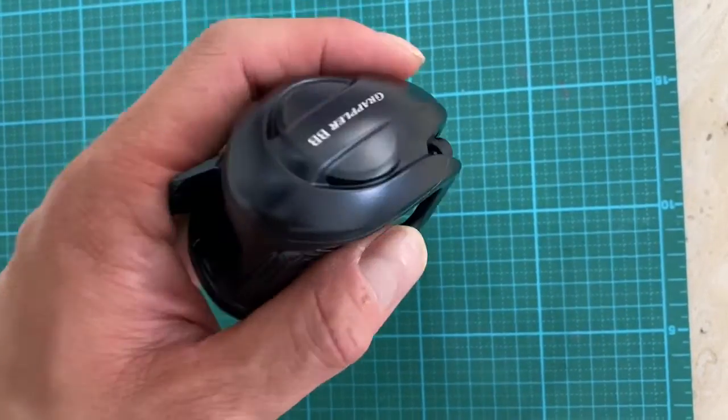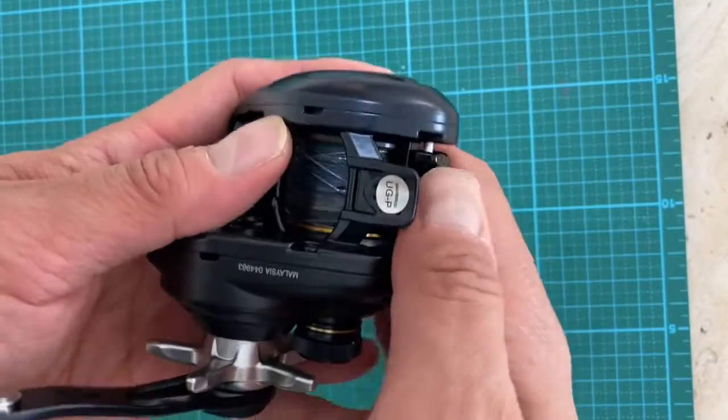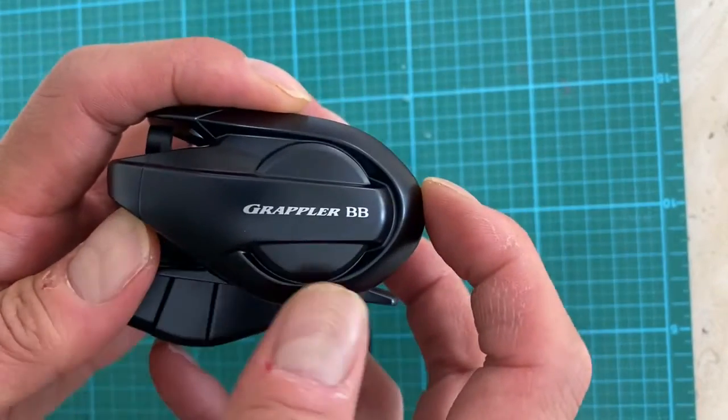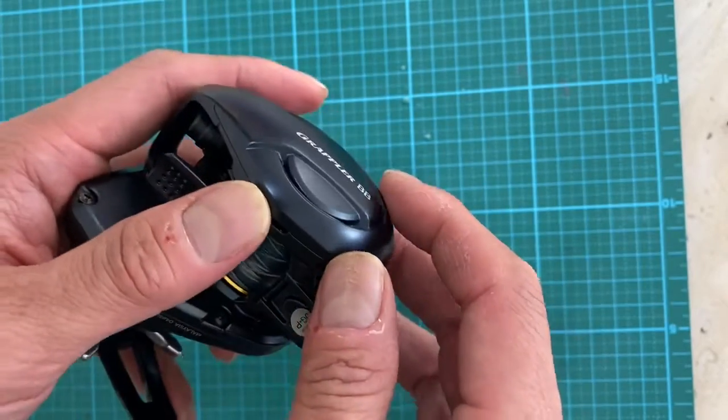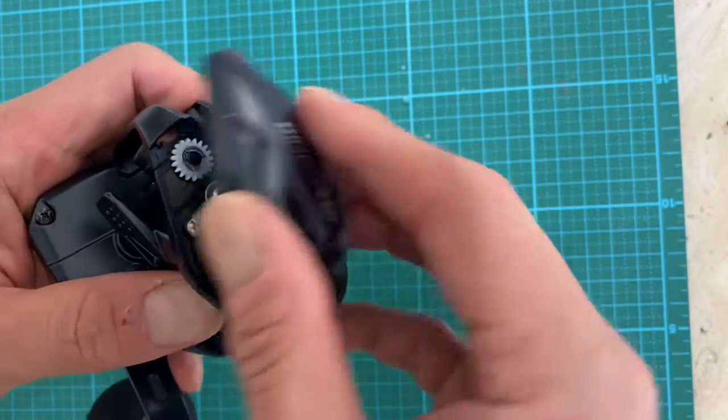Hey guys, welcome to Fishing Tackle Channel. You guys waited a long time to get this answer: how do you remove this plate for the Shimano Grappler BB model? All you have to do is just grab it and pull it up — just like that. That's it! I'm kidding.